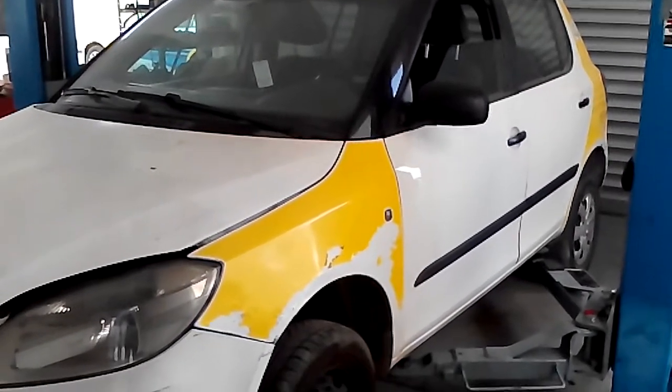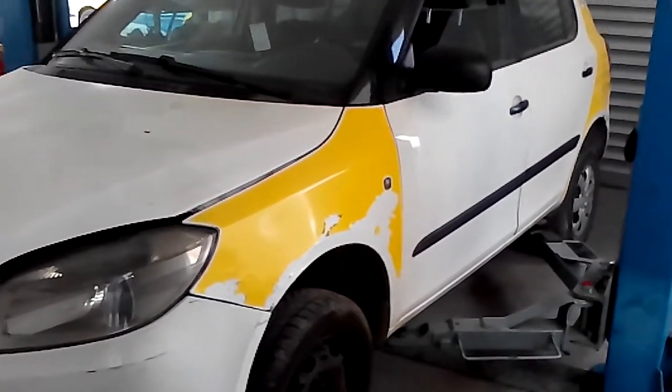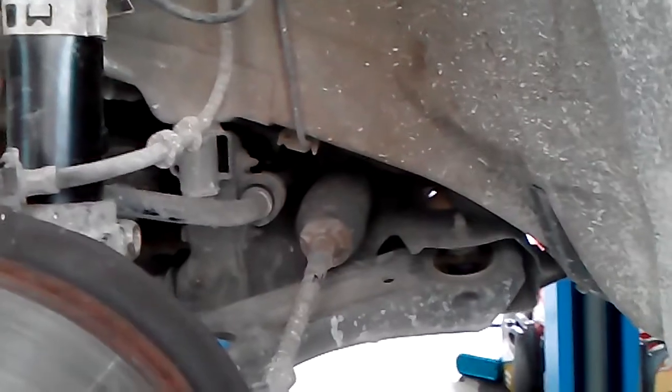First I'm going to remove the front wheels. I have removed the wheels and raised the vehicle.